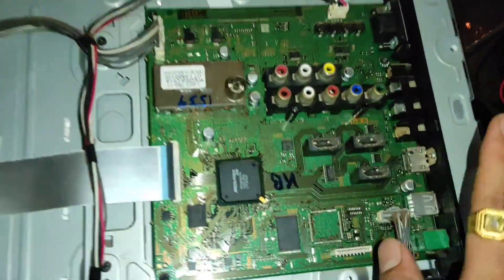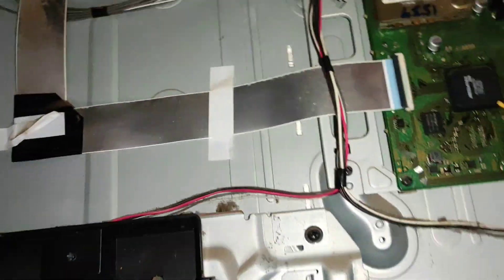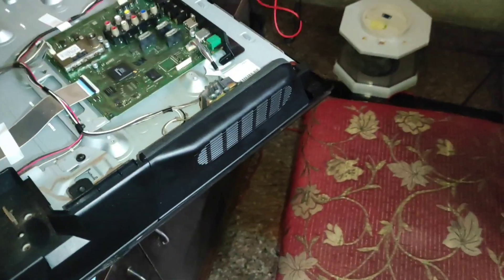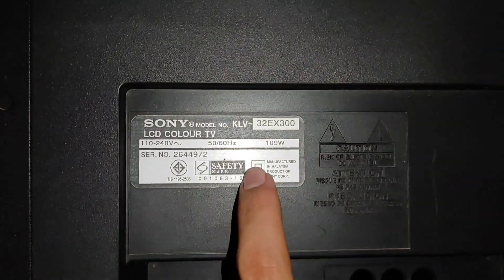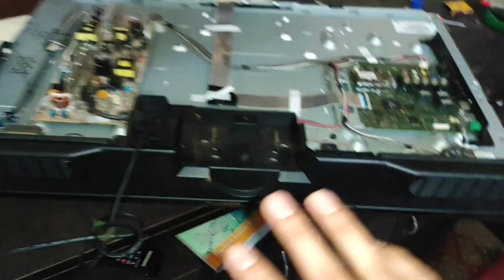Here you can see this is a Sony 32-inch LCD TV. You can see the motherboard and the power supply. Now I'm going to show you the model number — this is the Sony KLV-32EX300.